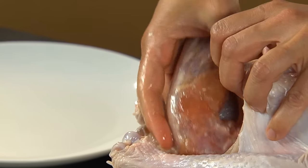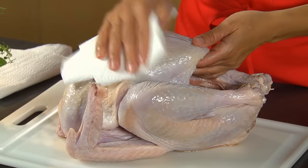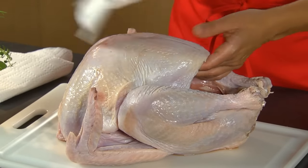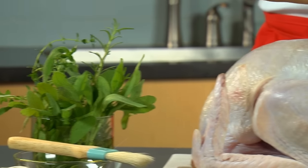Next, remove the neck and the bag of giblets that are inside the body cavities. Rinse the bird with cold water, then pat dry with paper towels. Season the inside as desired, or stuff with sprigs of fresh herbs.